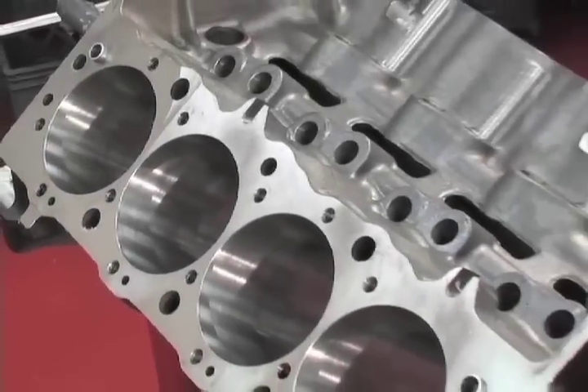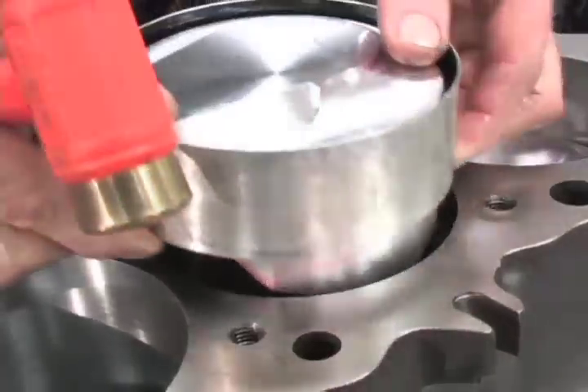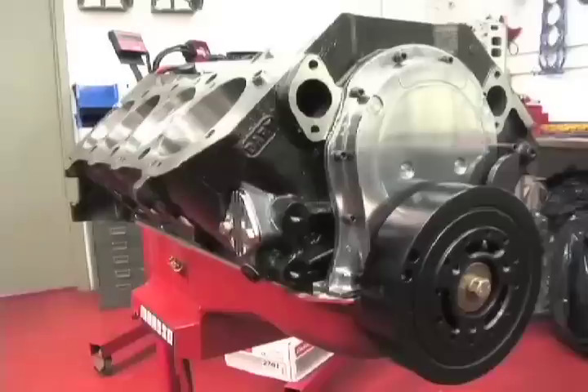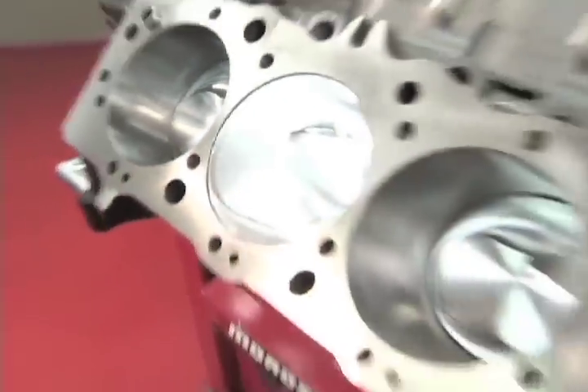We've already shown you the build-up of the Dart block, Scat crank and rods, and SRP pistons in the short block. Now it's time to finish the rest of the engine. We're back at Musi Performance in snowy Carteret, New Jersey for step two of Project Grandma's engine build.